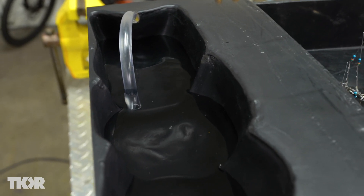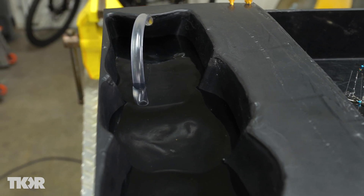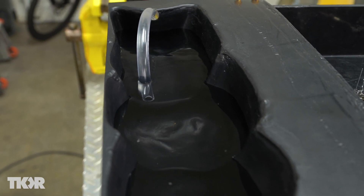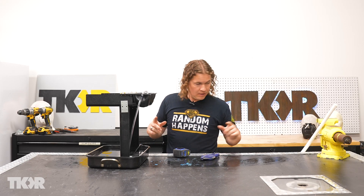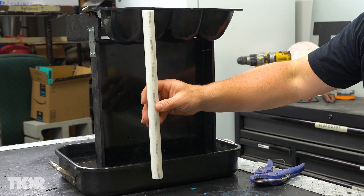Got our pump going, starting to fill up our basin. The issue here is that this is going to overflow, so we've got to create an overflow system.